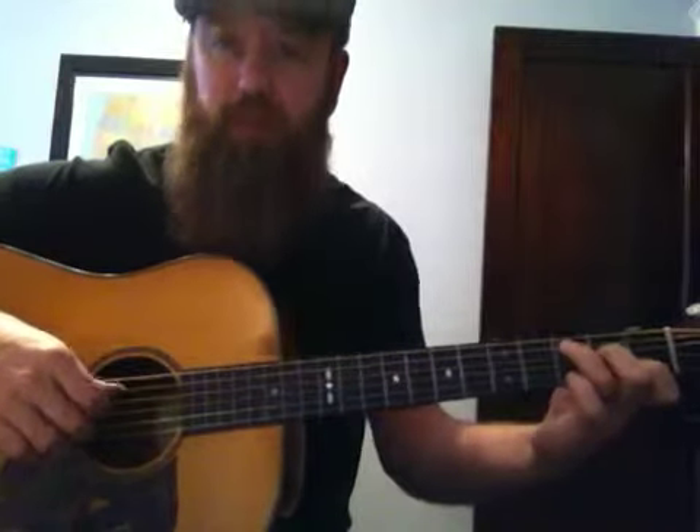Add another one there. Let's play the whole thing, version 3. 1, 2, ready, go.